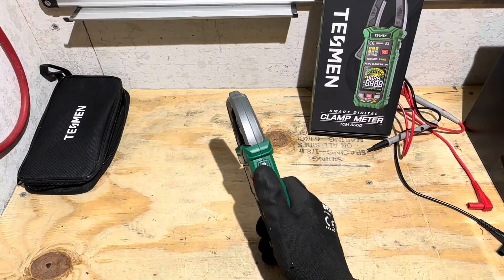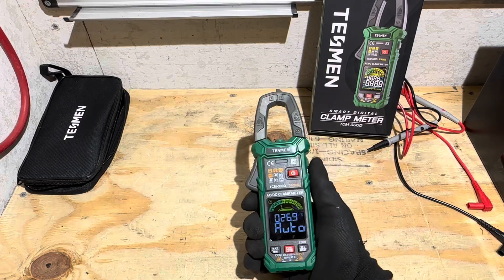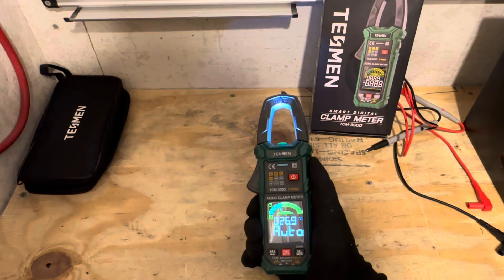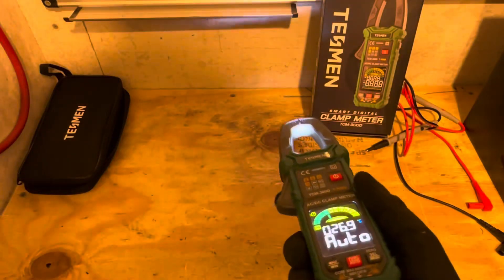The meter also has a hold and flashlight function. You can hold your readings, or you can hold the button down longer and get a nice little flashlight. So if you're in an attic, under a house, or under the hood of your truck, you've got a nice little flashlight — it's partially blocked by the clamp, but in complete darkness it will help you out.